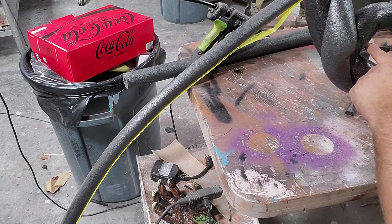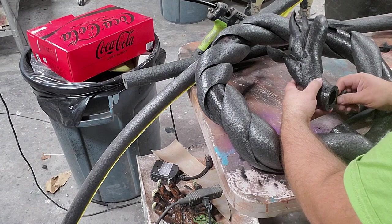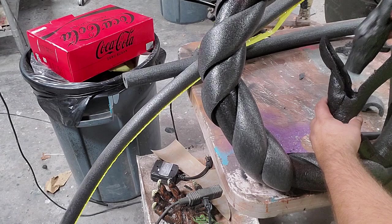I'm not a fan of the angle of the head — I want it to come out a little bit more now that I've got it here. Just cutting that head off, and I'll twist it the way I want it and put it right back on.